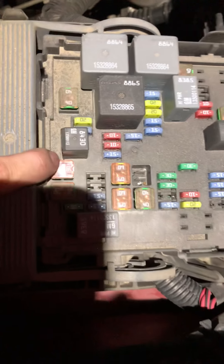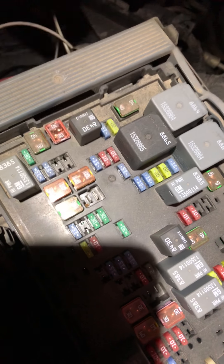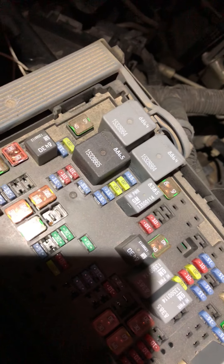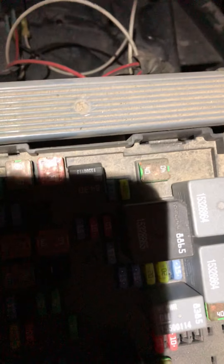Okay, so this 30 amp fuse right here — I know the light's just blaring in there — this is going to be for your trailer brake system. Check this and make sure it's not blown first before you decide you're going to repair the module, because if this fuse is blown it won't work. If it is good, then you're going to need the part.